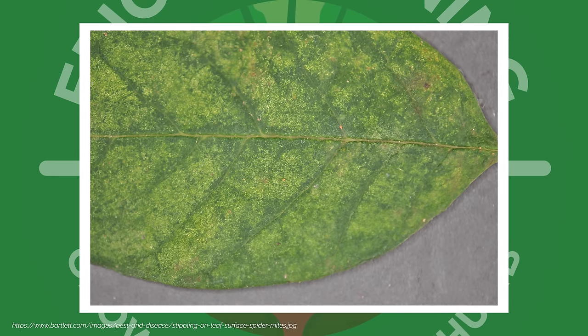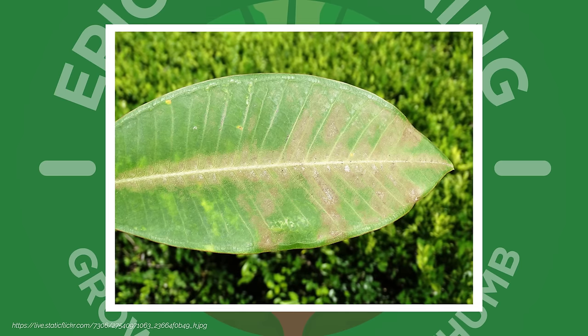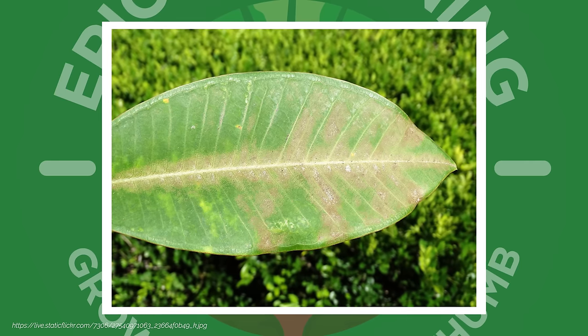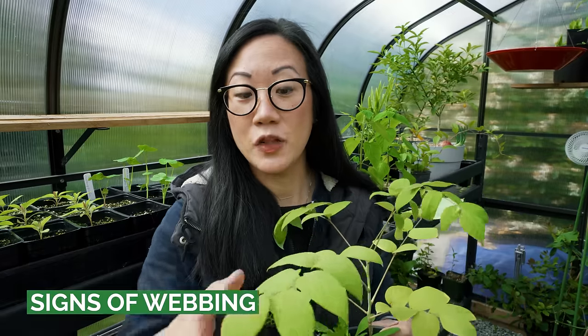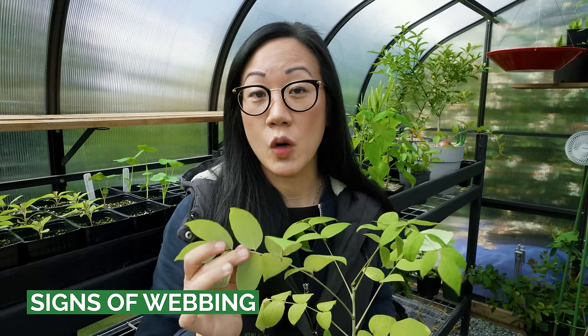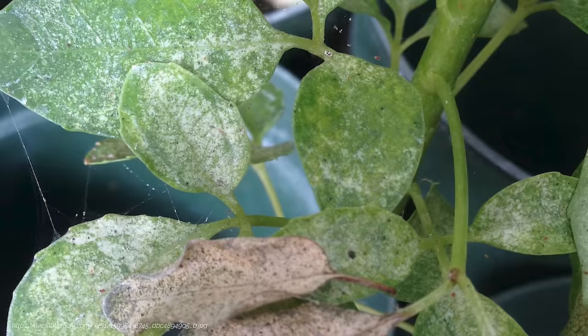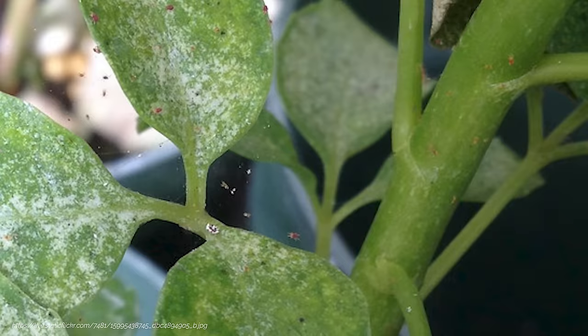When the stippling is quite extensive, the plant will take on a bronzing, shimmery, yellow look. This discoloration happens because spider mites are drinking those cells dry, and when it gets really bad a lot of the leaves will start to turn brown and will likely drop. Upon closer inspection you may be able to spot signs of spider mite — usually along the stems and underneath the leaves you can spot this fine webbing, and that's a sure sign we're dealing with spider mite. If the infestation gets bad enough, the plant will fail and likely die.